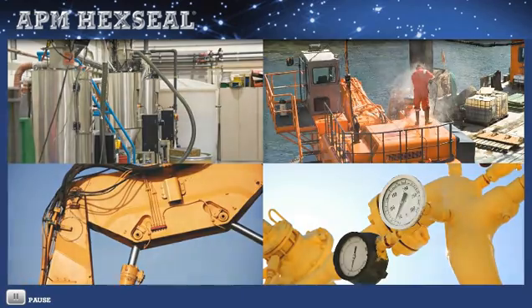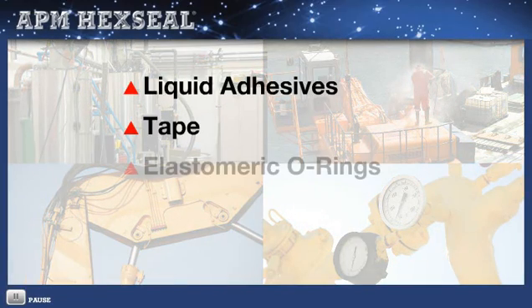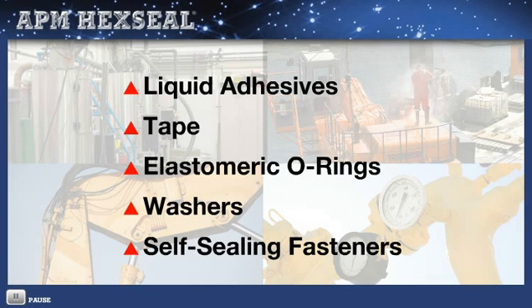There are many choices to explore, ranging from liquid thread sealing adhesives, to tape, to elastomeric O-rings, to deformable washers, and to self-sealing fasteners with self-locking options.